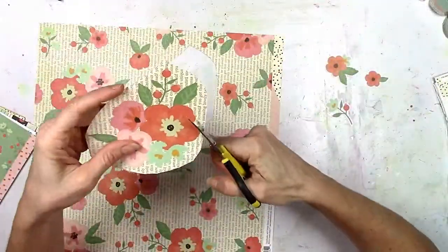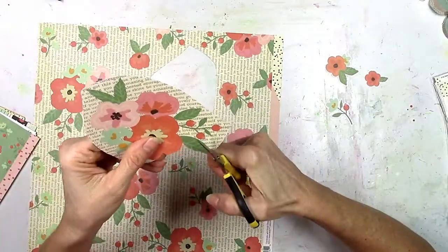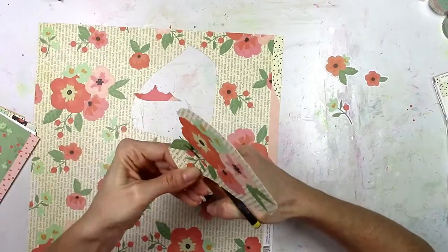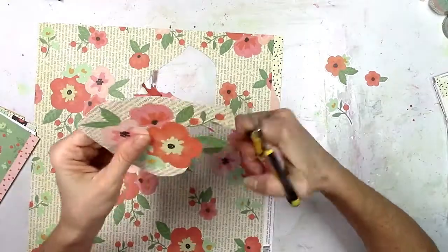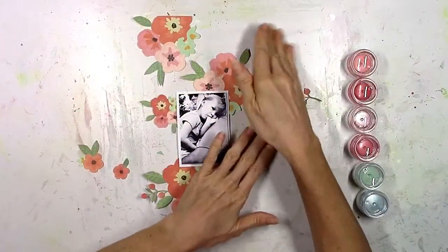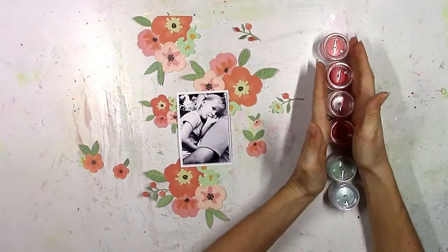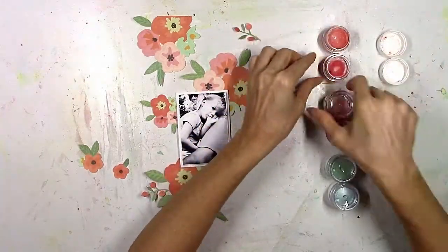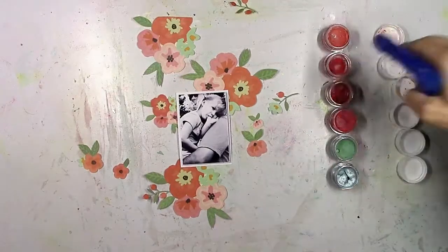I bet you didn't know that I was gonna fussy cut these flowers out. You know I love to fussy cut, and when there's floral clusters like this they just beg to be cut out and used as embellishments. I don't cut out all of them and I'm not gonna make you watch this boring process, but I've got several of them cut out — some big ones and some small ones. I went through all of my Shimmers paints and picked out several colors that I thought would coordinate. I don't wind up using all of them but I'll let you know as I go which ones I'm using.